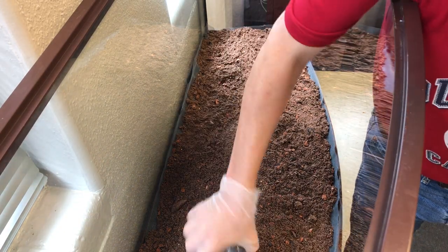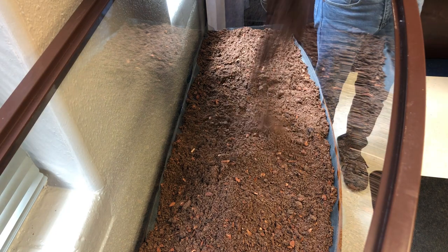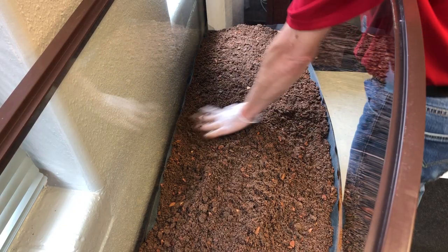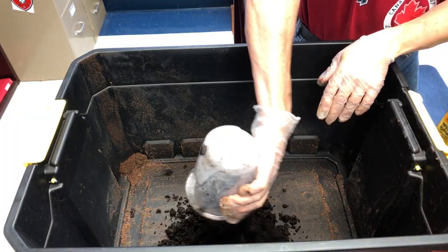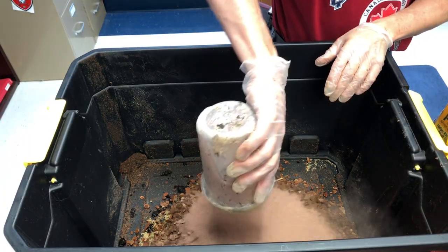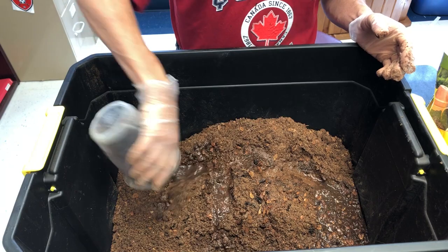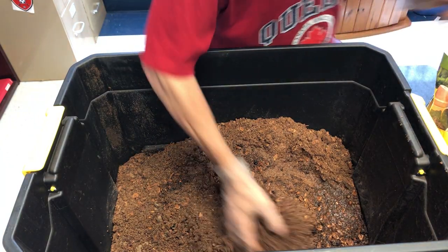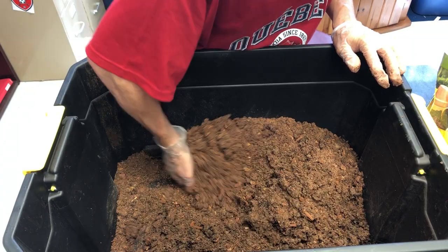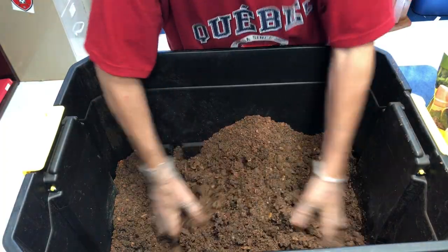Many zoos copy this kind of setup, and I want my beardy to have the most naturalistic environment I can provide to promote instinctual behaviors. In this soil mix I've avoided unnatural elements such as perlite, vermiculite, and pet bedding like wood shavings. There are three things to keep in mind to lessen the risk of impaction: one, eliminate substrate particles not native to the habitat like perlite and vermiculite; two, be sure the diet you provide is appropriate, including fruits, vegetables, and insect feeders that are easy to digest — crickets are common but have lots of indigestible material.